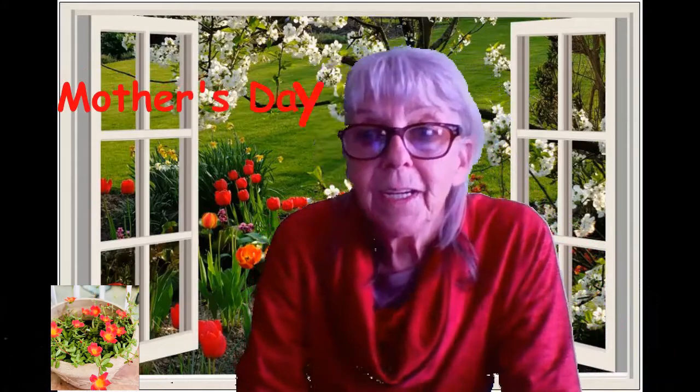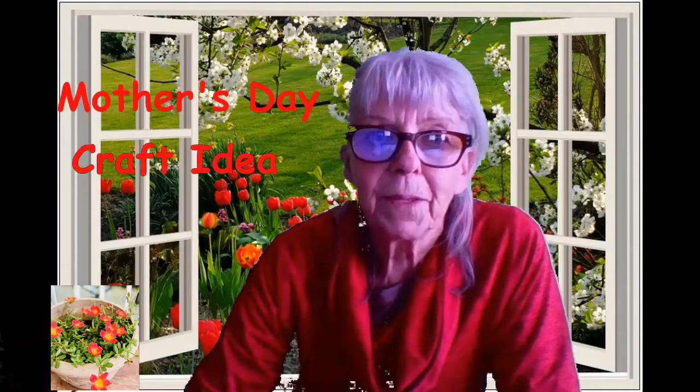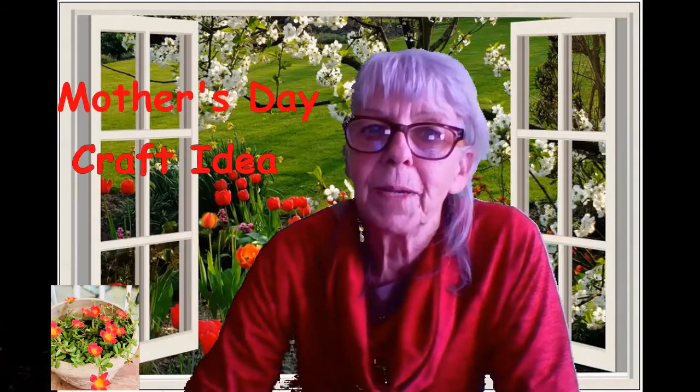Hi everybody, I'm Debbie and I'm from the Tower of Simcoe and I'm at the Early On Center in Bradford. I've been missing everybody — it's been well over a year and it's Mother's Day coming up soon. So I thought I'd like to share a cute little craft to make with your child or have your child make for you.